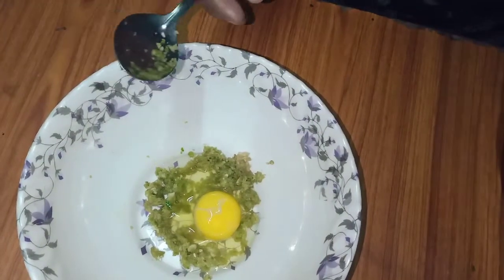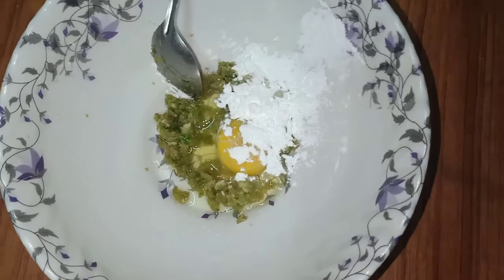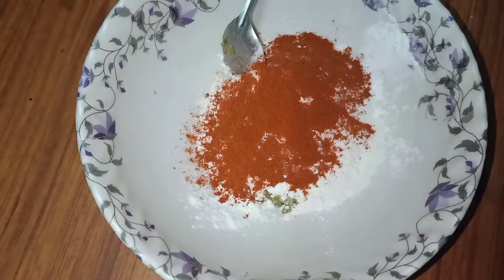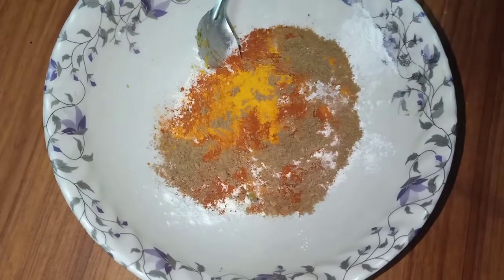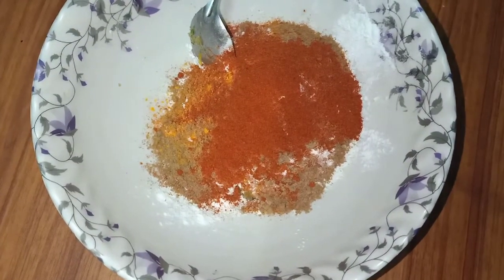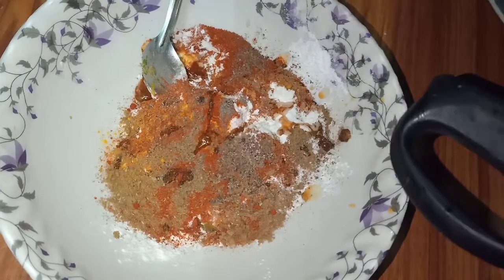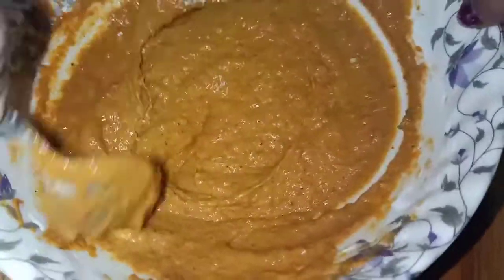Put the meat on the plate. Put 1 tablespoon of cornflour and put the meat in a half cup. We need to make a batter. I put 1 teaspoon of Kashmiri chilly powder. Add 1 teaspoon of pepper, turmeric, coriander, and garam masala. I am getting the chicken and mixing it into the batter with a consistent texture.